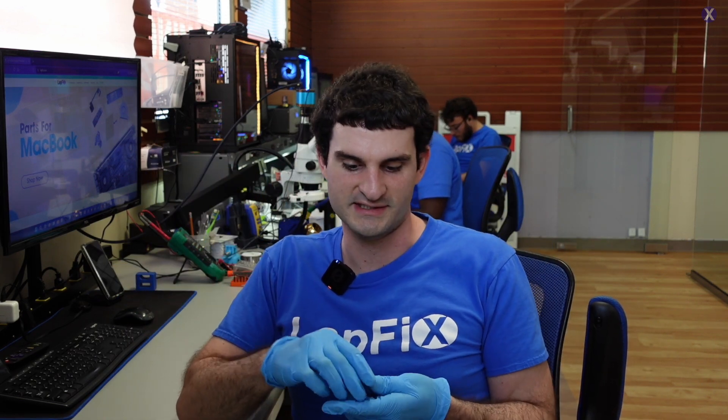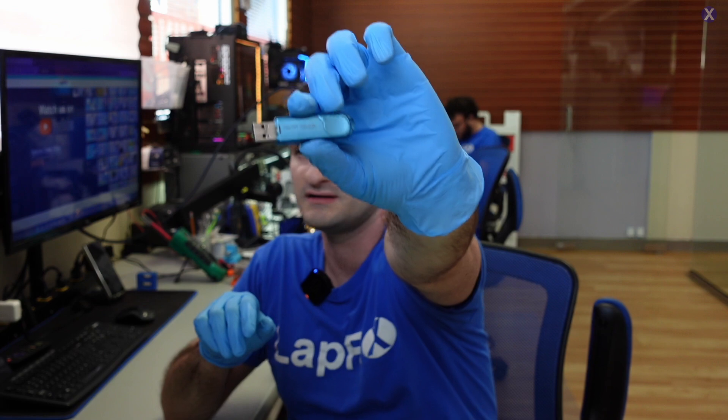Hey everyone, it's Eric here from Lafix. Got another video for you guys today. We've gotten this mail-in — it's an out-of-state one.